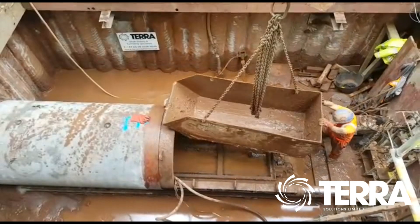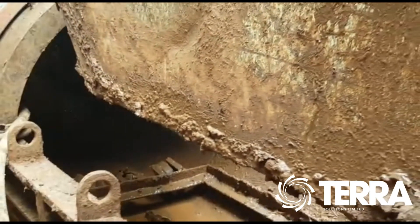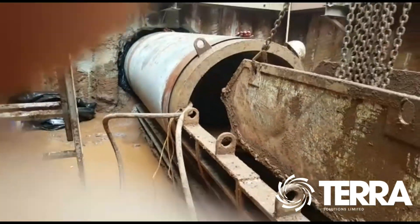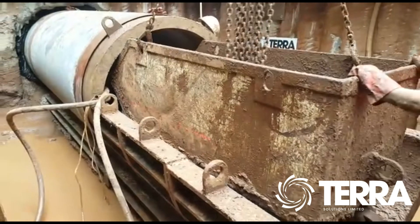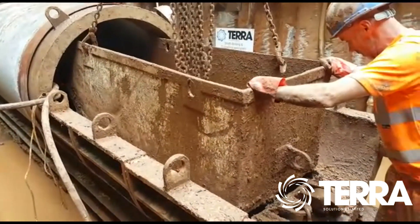With the skip clear, it is winched back to the tunnel face where it travels up to where our pipejacking operative is located within the machine. From here, excavation can continue and the tunnel continues to be constructed until it reaches the designated length and is removed from the reception pit.